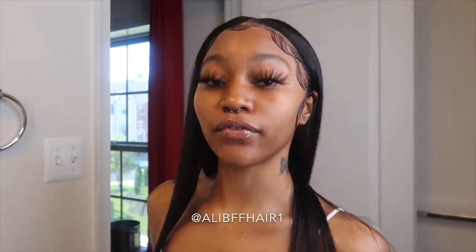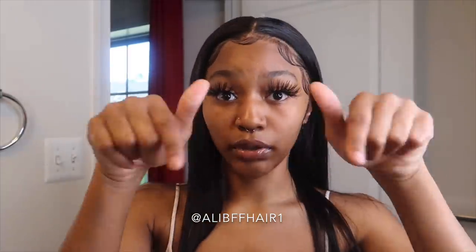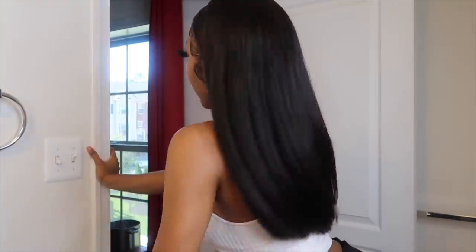Before we get into this video, I just wanted to talk a little bit about this hair. This hair is from Allie BFF1 on Instagram — it'll be linked right there. They sent me three bundles of 24 inches and a 20-inch frontal. I did go ahead and cut this wig — I made it myself and cut it into a blunt cut. It's super cute and really natural looking.